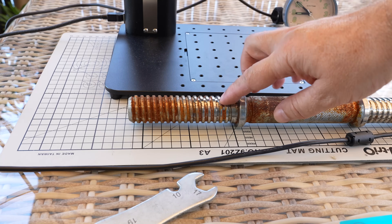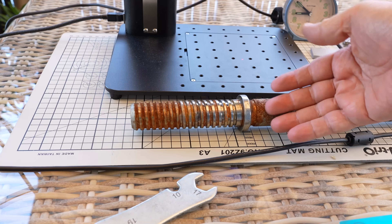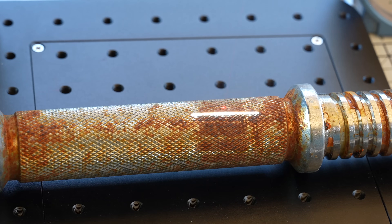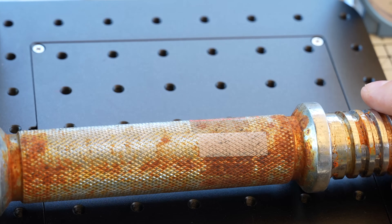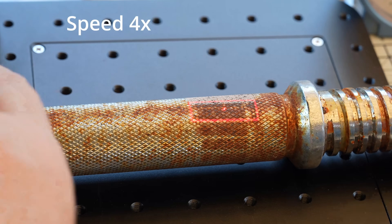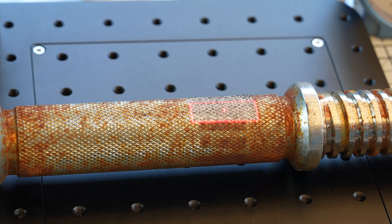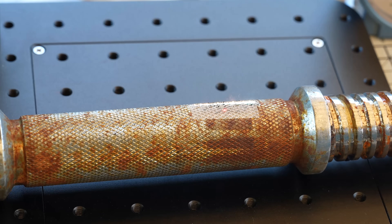Another favorite function of fiber lasers is rust removal. Even though this object is cylindrical, I'll demonstrate by engraving a square, then rotating it by hand and doing another engraving. In practice I would 3D print holders for this, but for demonstration I'll do it manually. Three passes with cross-hatch pattern. After rotating and doing another pass, this is exactly what a rotary unit would do — rotate a little bit, engrave a segment, rotate another 10 degrees, and engrave again. Let's finish the full diameter, sped up.